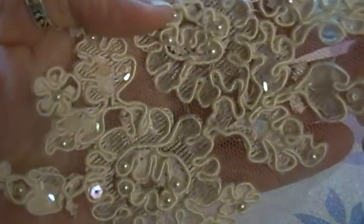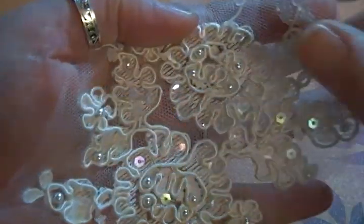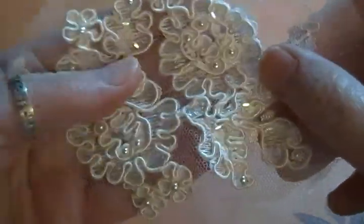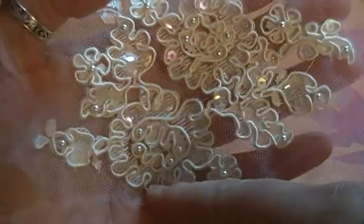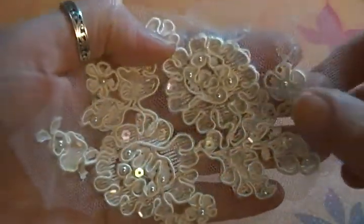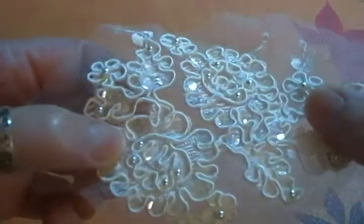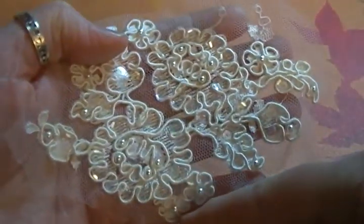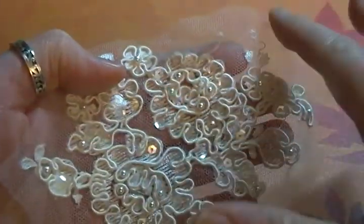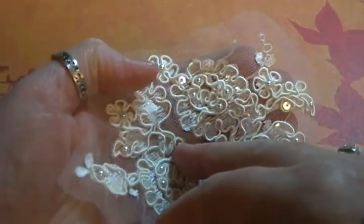I still think these appliqués are worthwhile — they're not as fancy as most of the ones I have, but they do still have sequins and pearls, and the price is going to be awesome. I have 30 of these available and I am selling them for just four for one dollar. That's right, four of these for a dollar. They are about four and a half inches by three or three and a half inches; a few are smaller, a few a little bigger, but basically they're all very much like this.